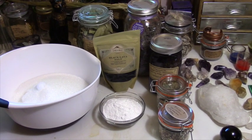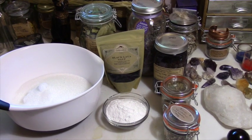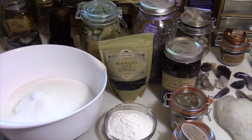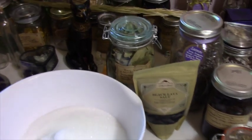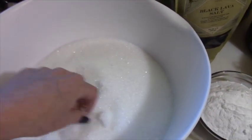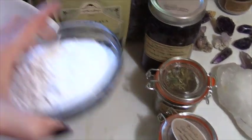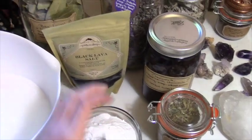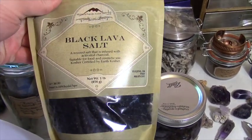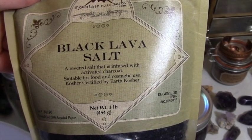Hello everybody, I hope you're having a good Thursday. Today I thought I would share doing a purification bath salt. Before we get started, I just want to show you what I'm going to be using. I've got six cups of Epsom salts, one cup of baking soda, and I'm going to be using this black lava salt. You can see it's perfectly safe — it's suitable for food and cosmetic use.